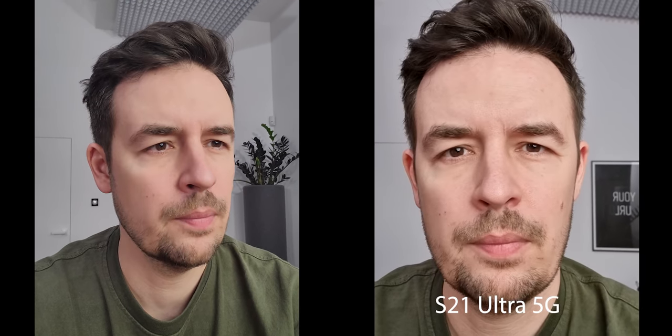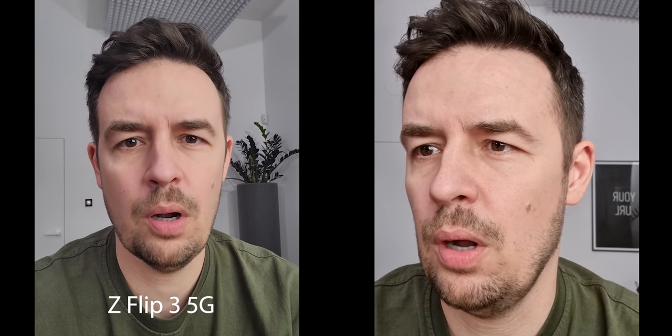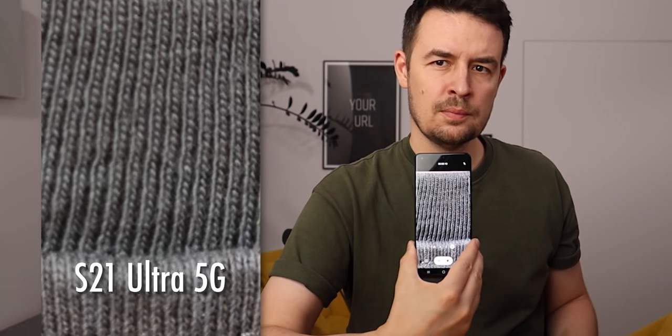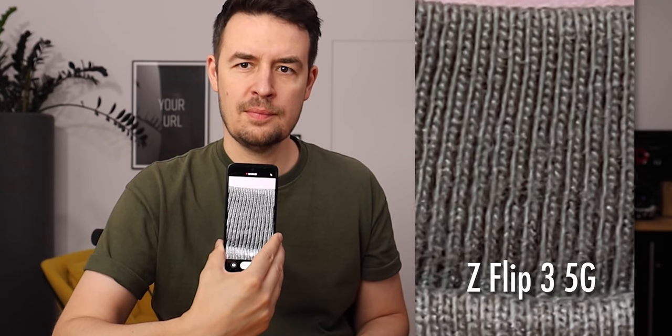Let me start with the selfie cameras first. The Flip's camera seems to have a wider angle, and the colors are different. For the quality — you be the judge. It's 4K 60 frames on both phones. Zoom: the S21 Ultra 5G has great zoom and the Flip has only two main cameras, so the winner here is obvious.